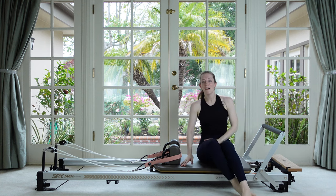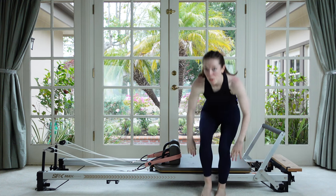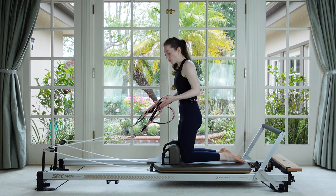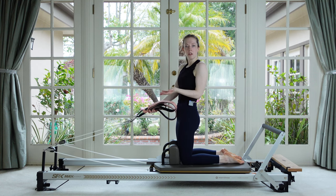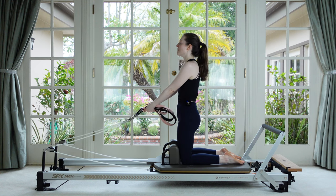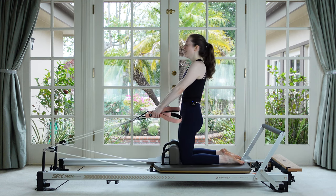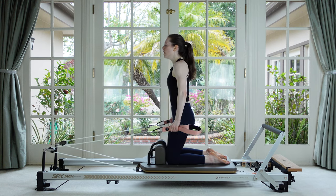We're going to take our springs down to a single red — one heavy spring — then come up onto our knees and do a little chest expansion. If being on your knees isn't your thing, you're welcome to sit down. Bring your knees right up against the shoulder blocks, grab onto the straps with a fist. Hips right over knees. Pinky side of the hand pointing back — take a breath in and feel the width across your chest. Pull the arms in one smooth movement straight back and then in front of you, exhale, and then return.